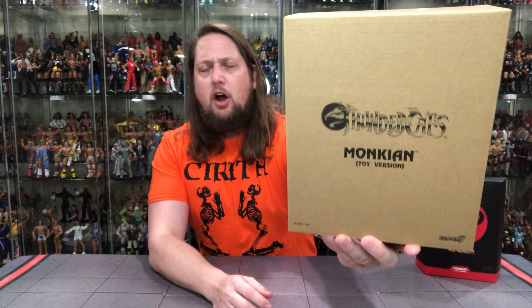Of course we get the Super 7 shipper mailer box for Monkian — always keep these to protect the packaging, a very nice extra level of protection. And then we get the familiar Super 7 Ultimate Edition packaging style with the slipcase cover.